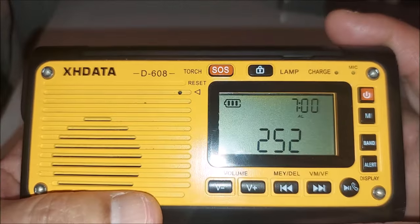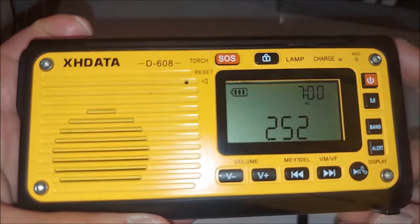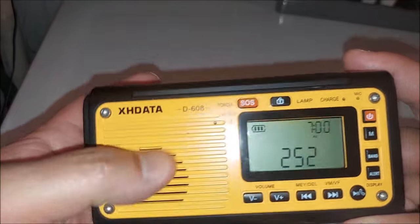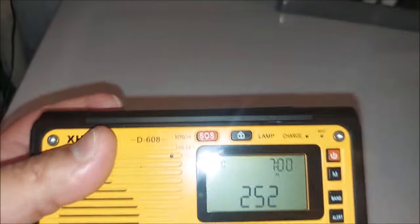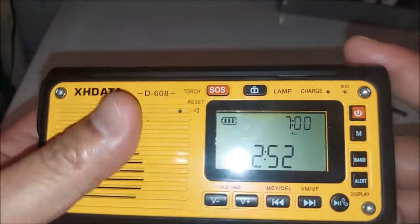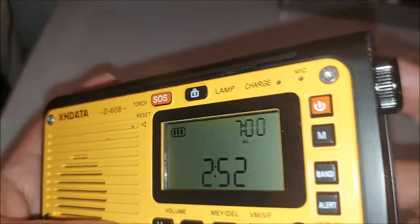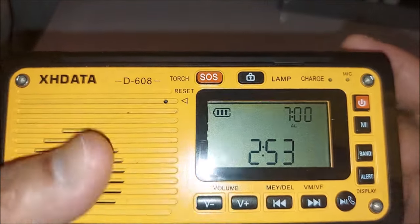Because of that gasket situation, I would not call this radio waterproof. Somebody asked me about the IPX rating — it's not posted on their website, so I have no idea. I'm going to say: do not use this in rain, not even a small drizzle. That's just my opinion on it.